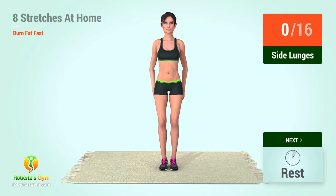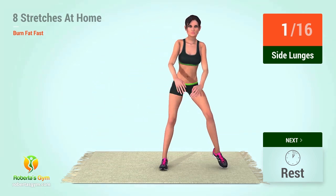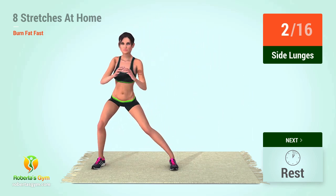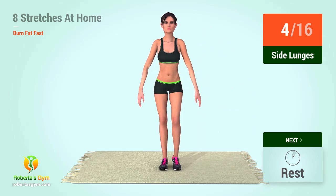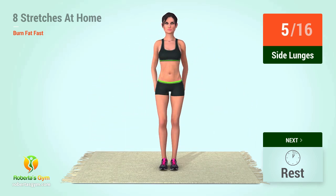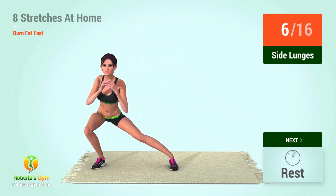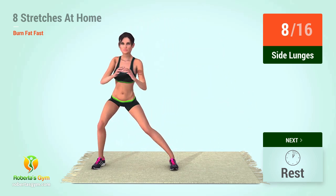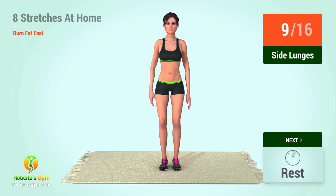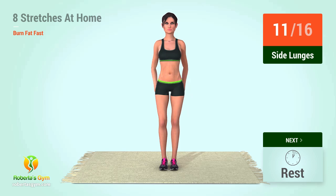4, 3, 2, 1, go! 1, 2, 3, 4, 5, 6, 7, 8, 9, 10, 11, 12, 15, 16, 17.